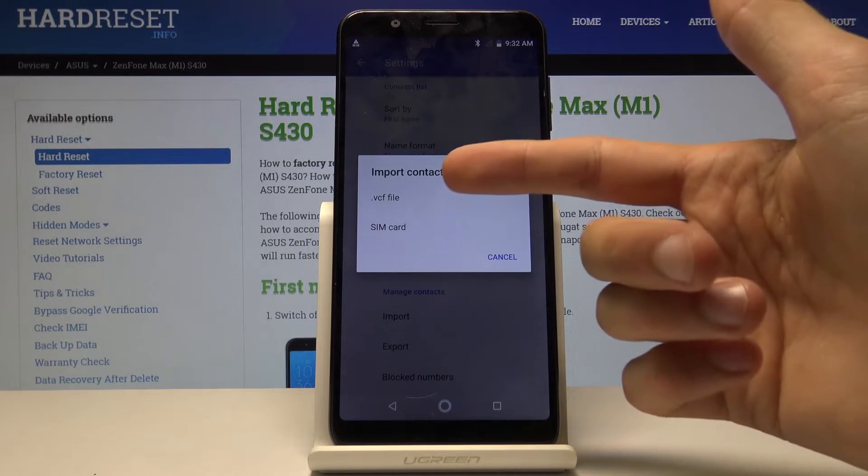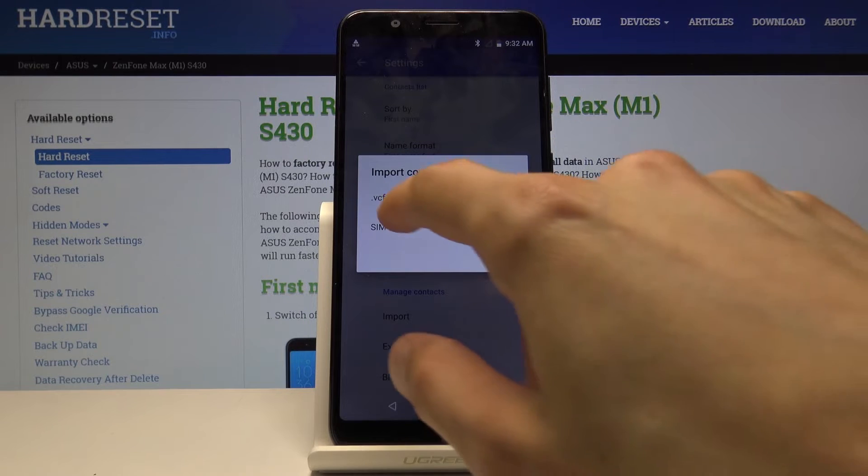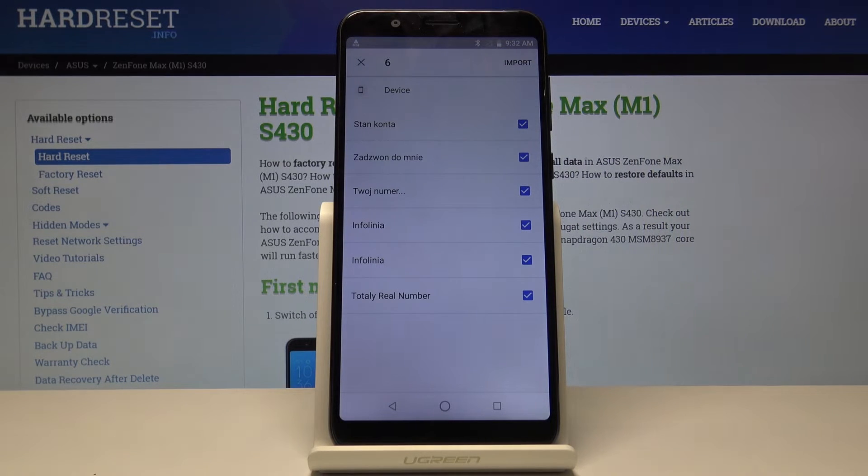You can also import from a VCF file, which is basically a file the app can create that will have all your contacts. You can download it and keep it on an SD card or wherever. But we're going to do it from the SIM.